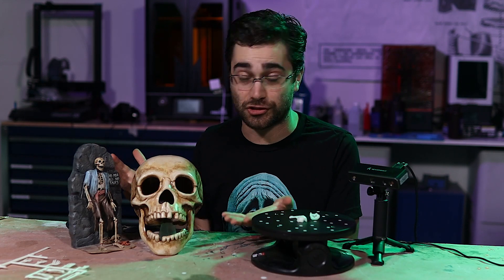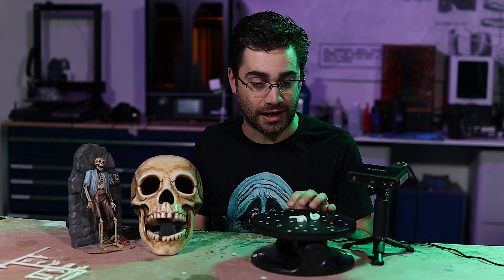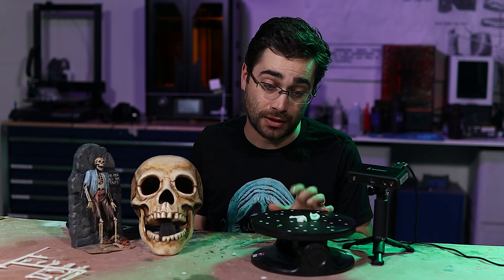Obviously, you're looking at the results. It turned out just fine, but I'm going to take you through the process of how I did it and how this dual-axis turntable worked out — which I would say worked out pretty well.